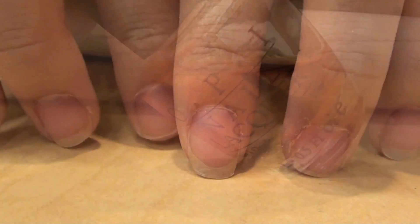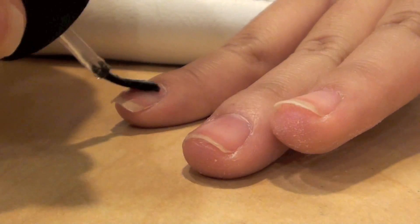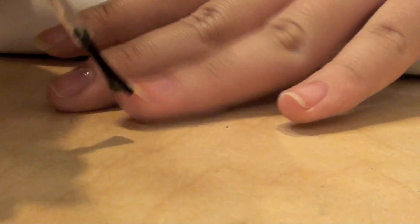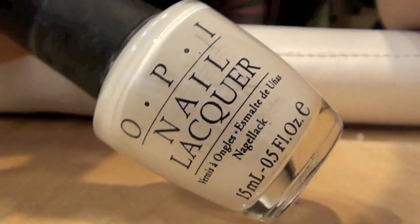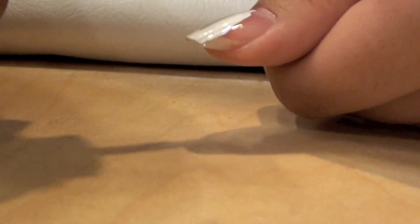Starting off with clean nails, I'm going to be applying a base coat to all my nails. Now taking a white nail polish, I'm going to be applying a coat of that to all my nails.